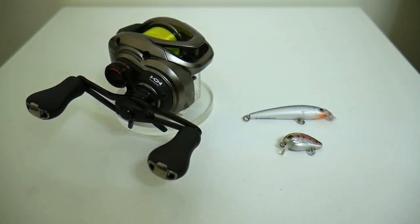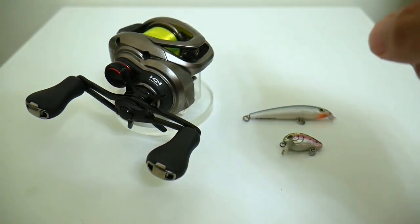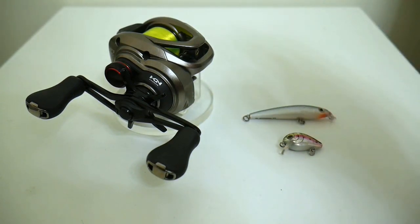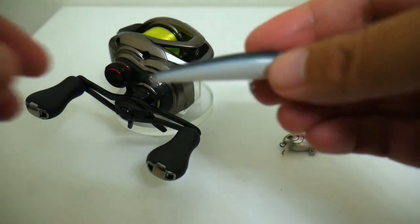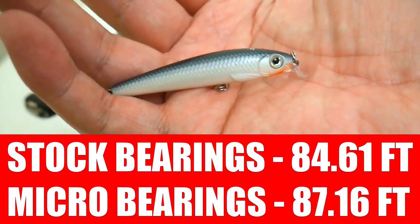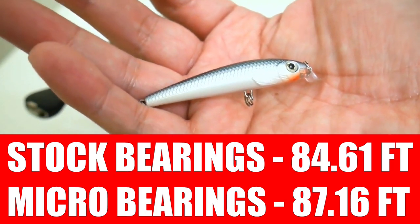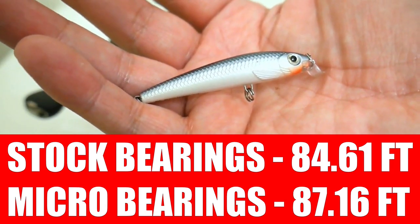So I am back from the field. To recap: the two things we were trying to find out were whether these ceramic hybrid micro bearings give us a casting performance increase versus the stock spool bearings on the Scorpion BFS, and if so, whether that increase would equal or better the casting performance of the much more expensive lighter-spooled Shimano Aldebaran. Starting with the one-eighth ounce minnow: the micro bearings took the win with an average of 87.16 feet versus 84.61 feet for the stock bearings — an average increase of about 2.5 feet.